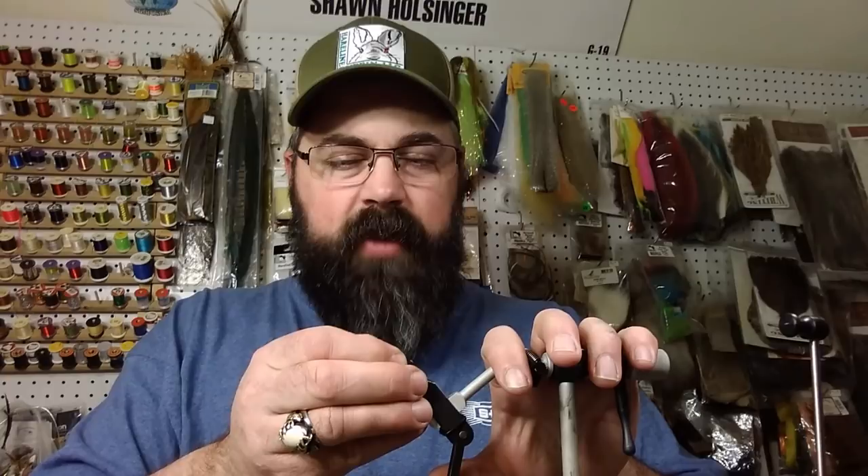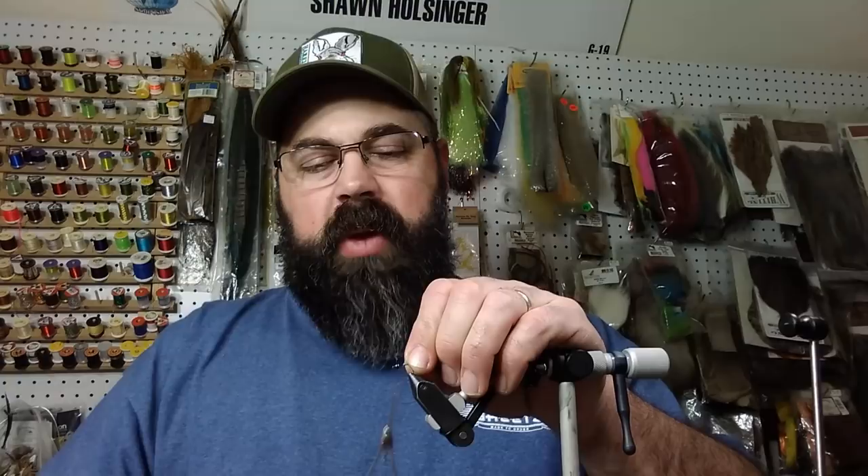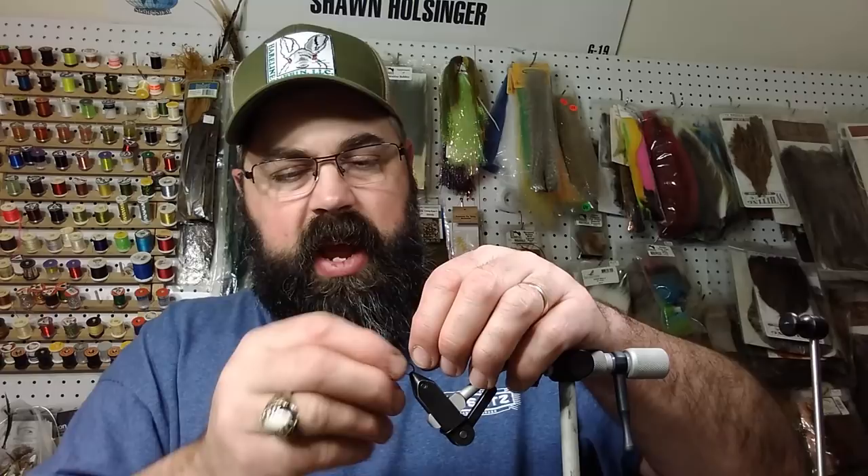That substitute is this Kylie's Nymph Skin — the natural latex gives you the same effect as natural cat gut color, a nice rib. Not as perfectly ribbed as the cat gut but still a very good look. We're going to tie it on a Firehole 316 hook in a size 12 — you can tie it smaller or bigger. For the bead I'm using a black nickel 7/64th tungsten bead, and then I'm going to put about 10 wraps of lead on it.